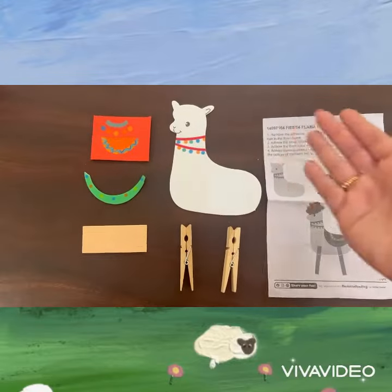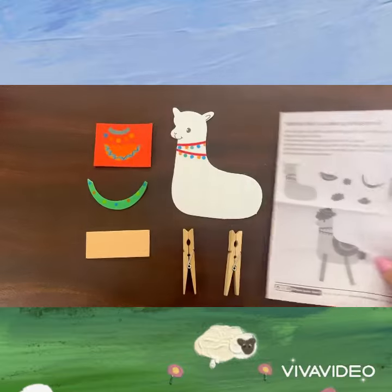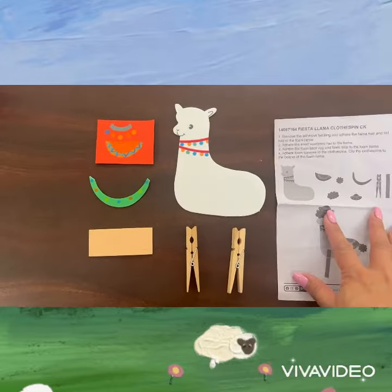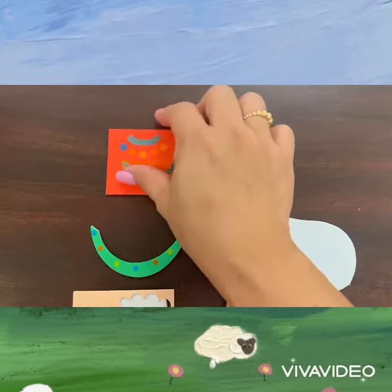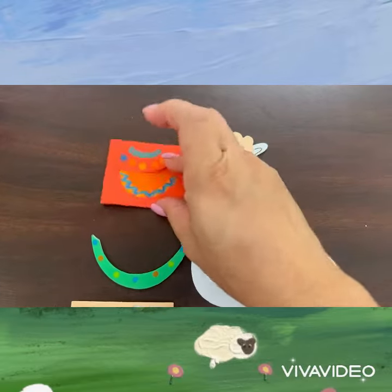Hello everyone! Today we are making Fiesta Llama Cloth Team. Using the instruction as a guide, adhere the llama hair, then put the sombrero hat.